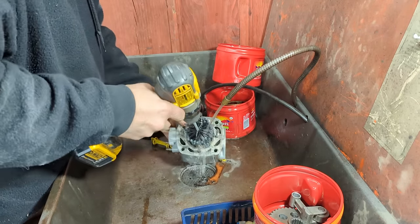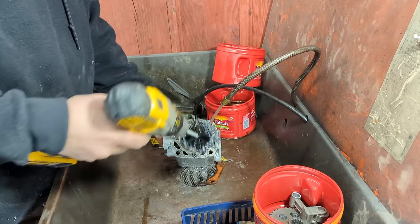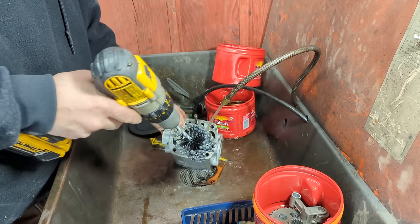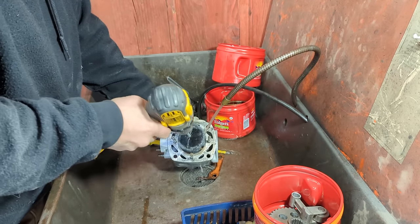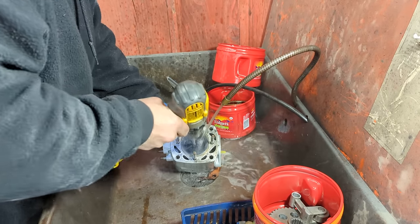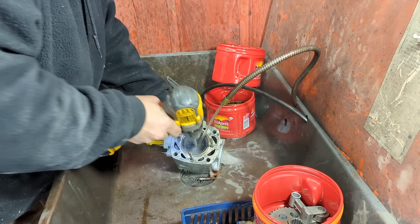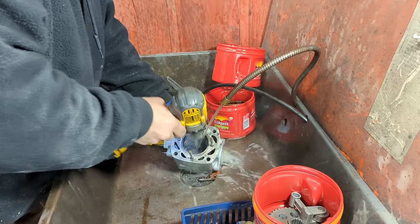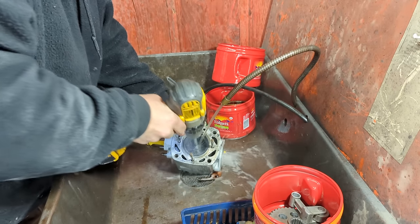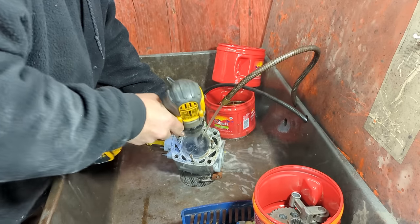A mechanic showed me this years ago — honing your cylinder in your parts washer because it's a constant lubricant on it. You should use oil, mineral spirits, some kind of lubricant while you're honing. This is the way I've been doing it in the parts washer. Just get it down in there.